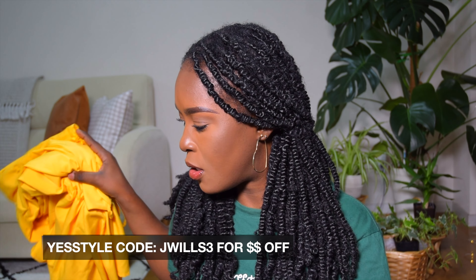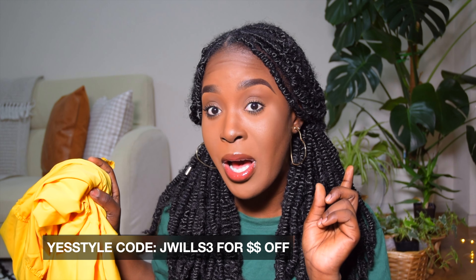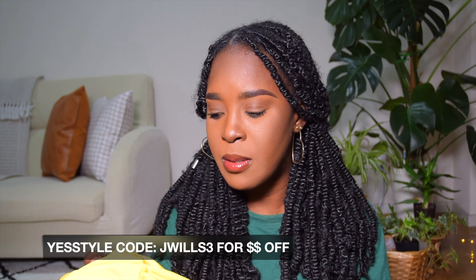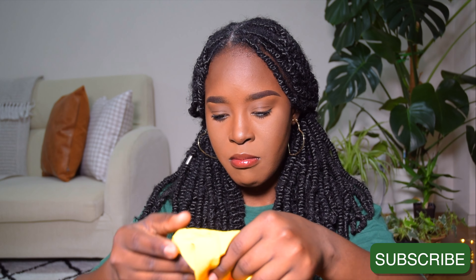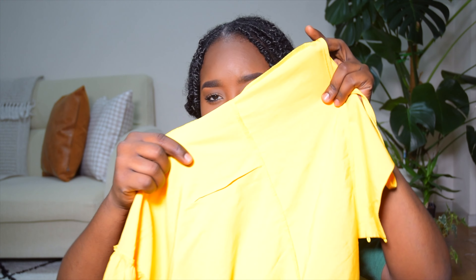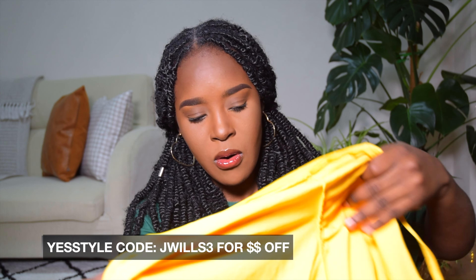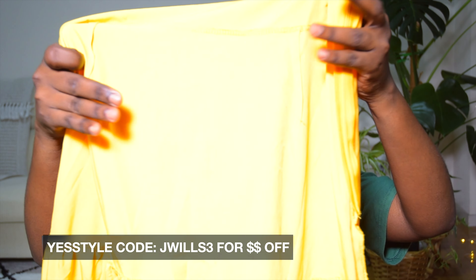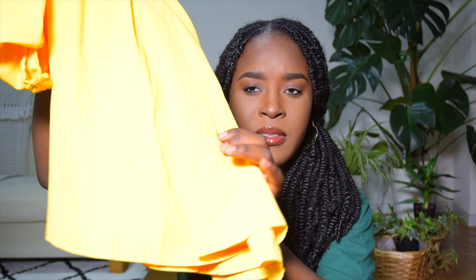I don't have a problem with the material. I'll try it on so you can see how it looks on me. It's a little bit big — I have to adjust it at the arms, the other side, and maybe cut out a piece at the back. It needs adjusting.